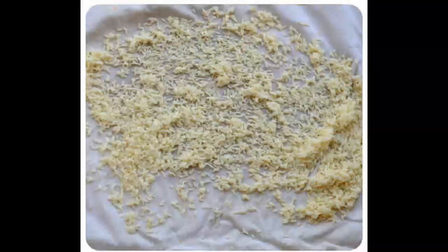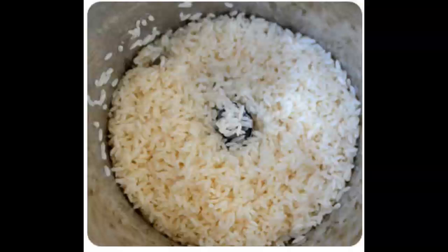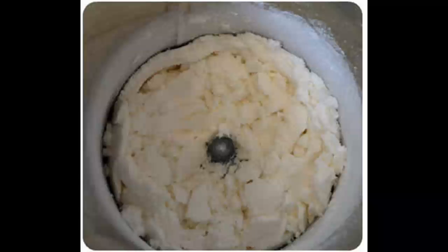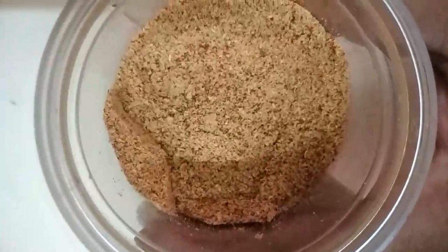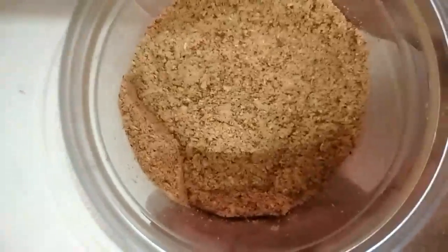At this stage transfer the rice to a mixer grinder and grind it into a fine powder as shown in this video. Then sieve it to get a fine powder. Now take the rice flour, jaggery, and cardamom in a mixer and pulse it once or twice to ensure even mixing.